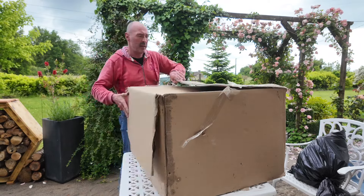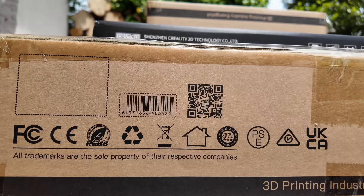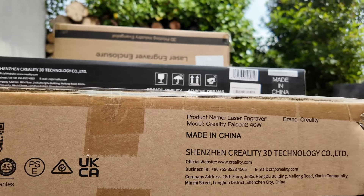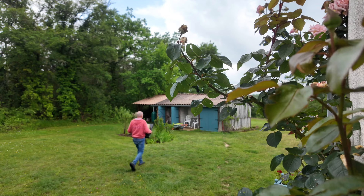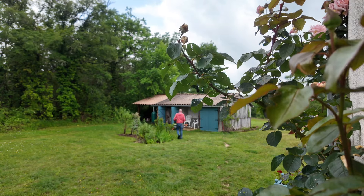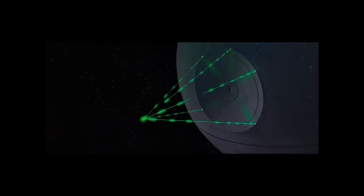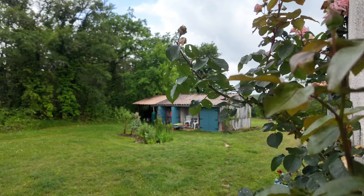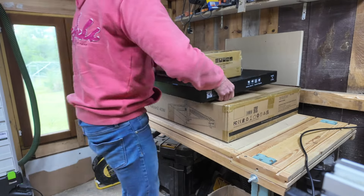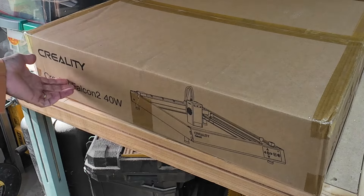When Creality reached out and asked me to make a video about their Falcon 2 laser engraver/cutter, my immediate thoughts were: I don't know anything about laser engravers — how do I make a video? But after contemplating the idea for a while, I thought that if I could make a video that would guide others with limited knowledge also, then maybe it was worth a shot.